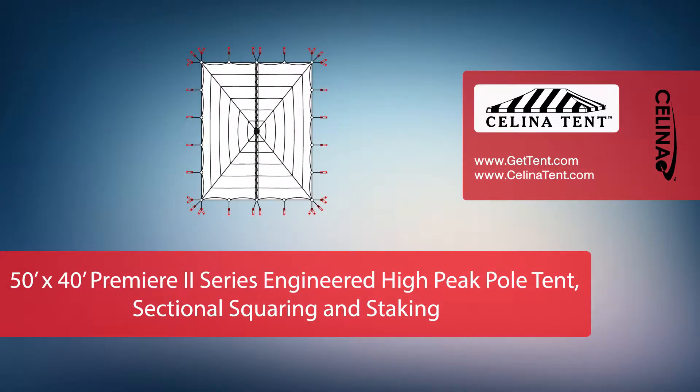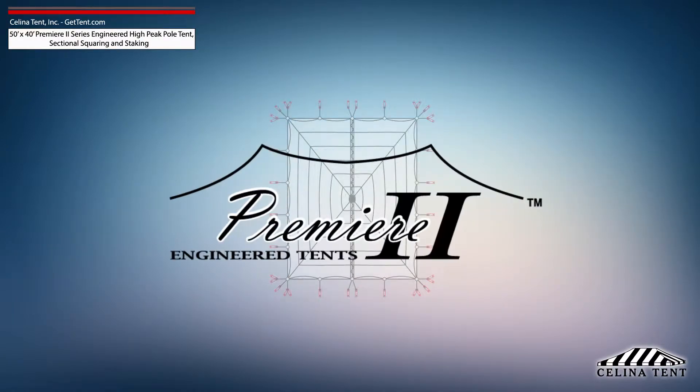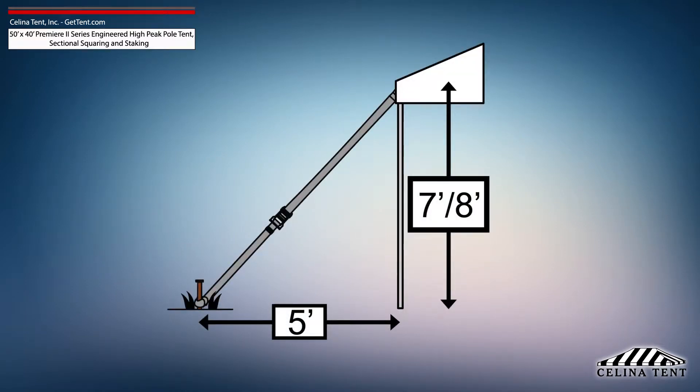This video covers squaring and 5-foot staking applicable to a sectional 50-foot by 40-foot Premier 2 Series High Peak Pole Tent from Solana Tent. 5-foot staking is standard for tents with an eave height of 7 or 8 feet and would need to be adjusted for eave heights other than this standard.